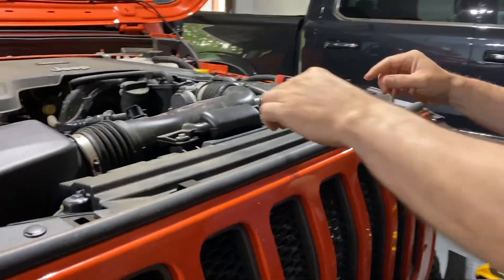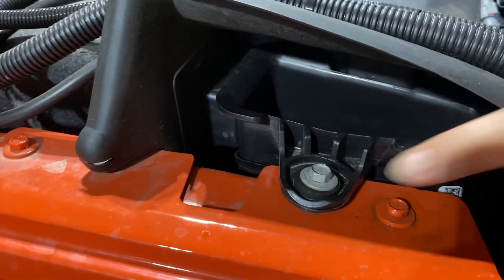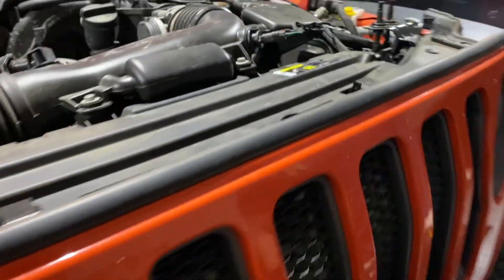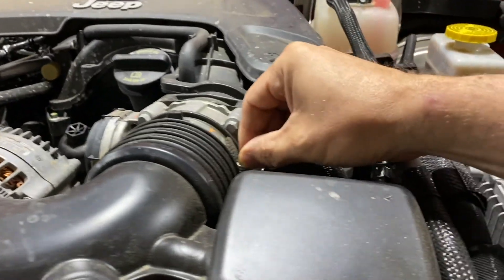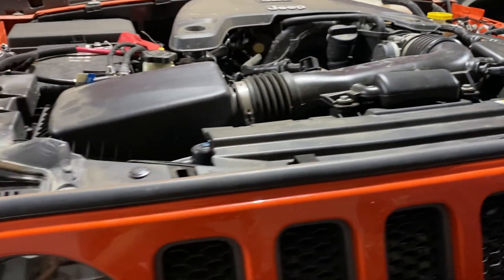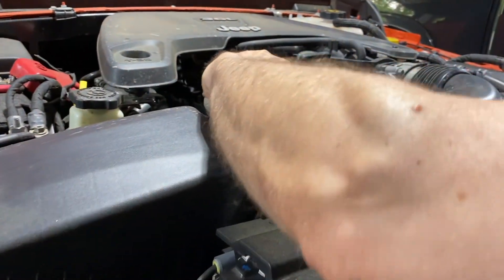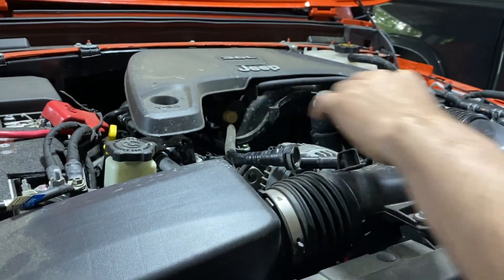Let's remove the stock air intake. First thing is to remove these two 10 millimeter bolts — there's one over here as well. Then come over and remove this eight millimeter bolt on this hose clamp. We'll also have to remove the IAT sensor, which just unclips, and also the PCV hose, which unclips as well.